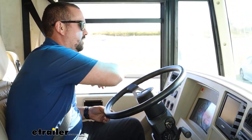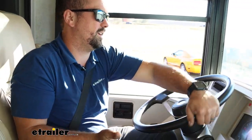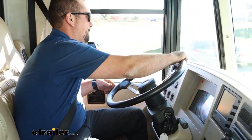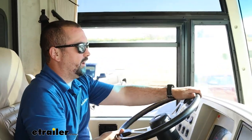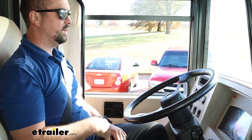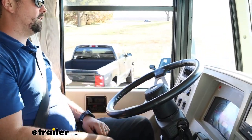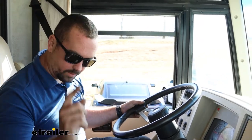As I cut here it kind of comes back, as I cut here it kind of comes back, but on its own it's not going to straighten out. You can see the steering wheel still pointing me in this direction, and as I accelerate it still wants to pull to the right — so hopefully we can correct that.